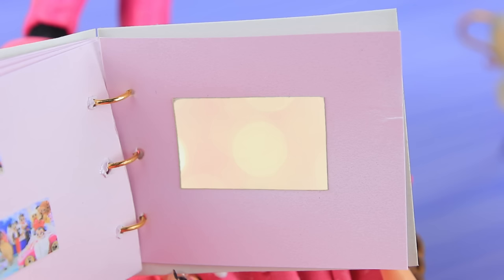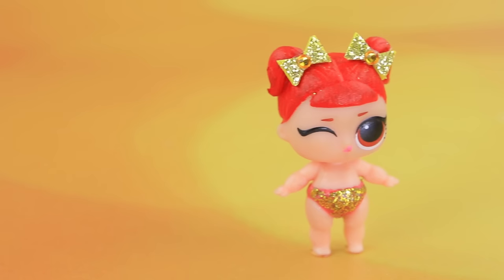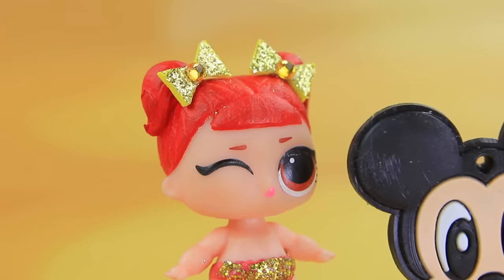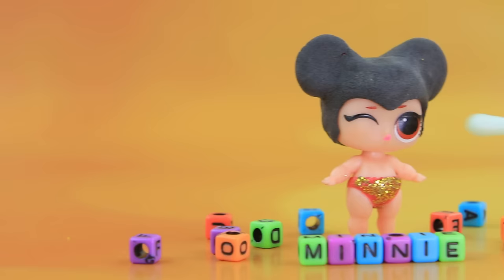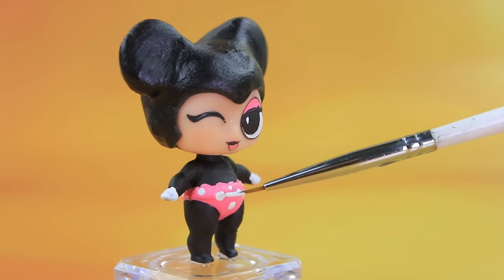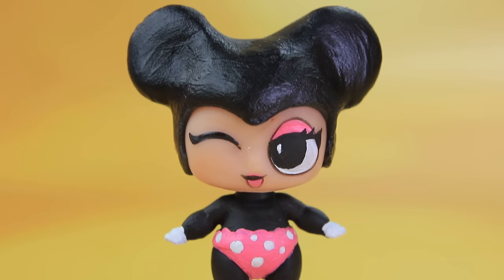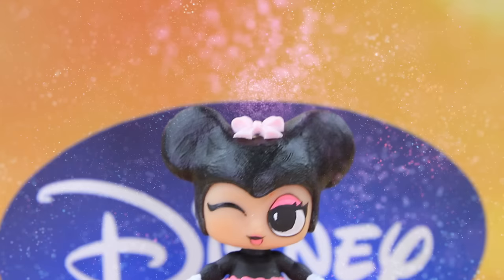Lalaloo loves Disney! Today little Minnie Mouse will go on an adventure. Hi! Now our doll has mouse ears, new eyes and mouth just like Minnie's. Add a pink polka dot diaper and a cute bow on her head. Little Minnie is a nice mouse — let's have fun!